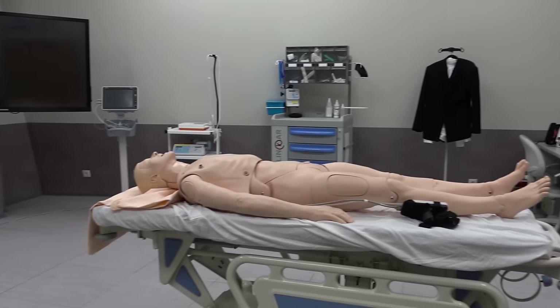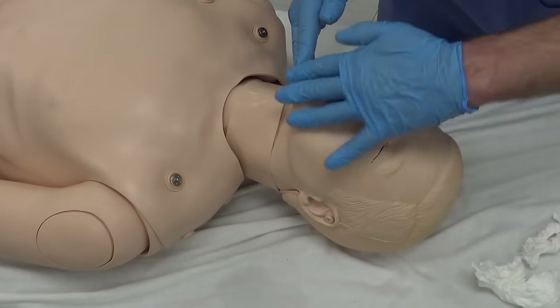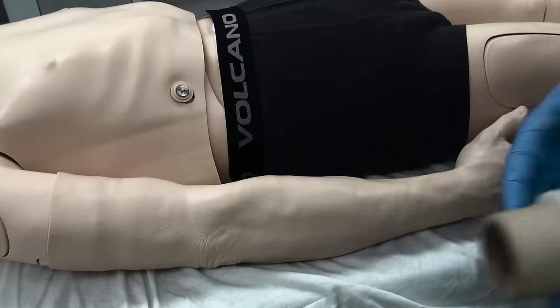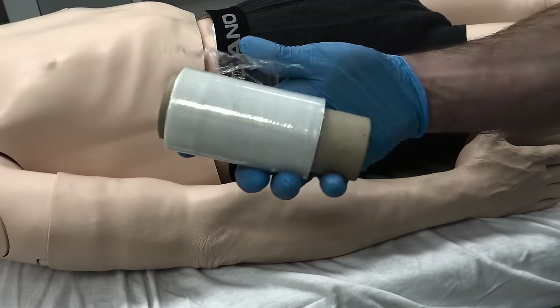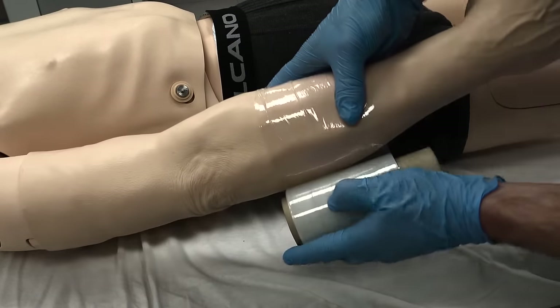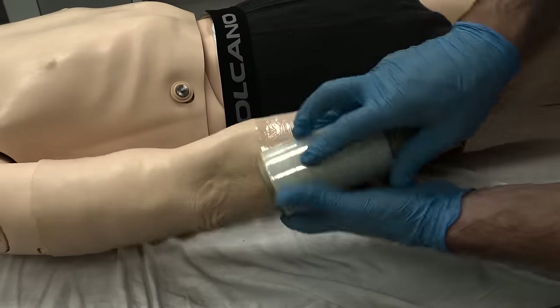After the body is taken out of the bag, I inspect it, checking if it needs a sponge bath or has any wounds. Old people often have horrible wounds and blisters on their arms and legs, and the best way to treat them is to wrap them tightly with stretch foil. It doesn't show through the clothes and does a good job of keeping fluids away.